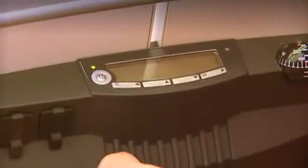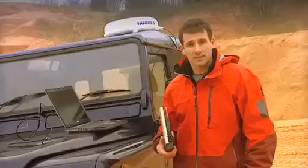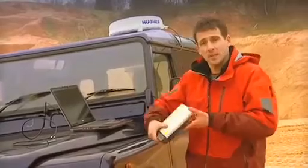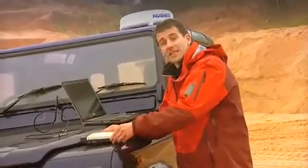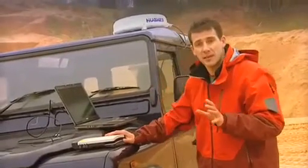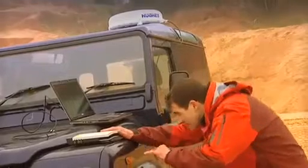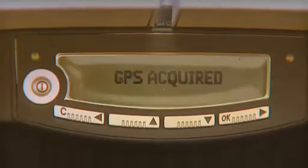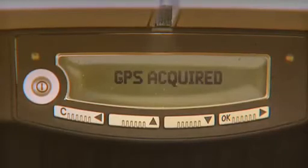Now the first thing to do is to turn it on, like so. Then we need to tell the satellite where we are. To do this, we need to get a GPS fix, and this is done by placing the terminal down flat to give it maximum exposure to the sky. Then the terminal will automatically start to obtain a GPS signal. You can see it says acquiring GPS on the display, and then GPS acquired.